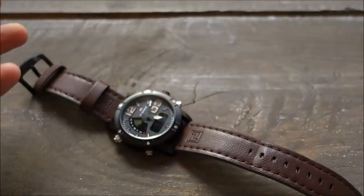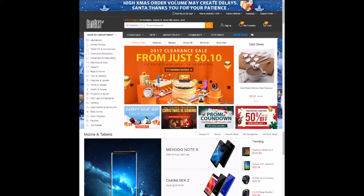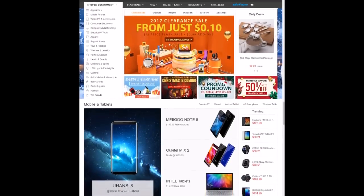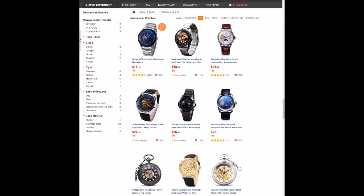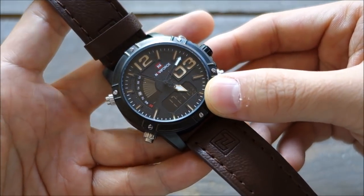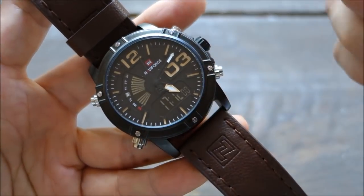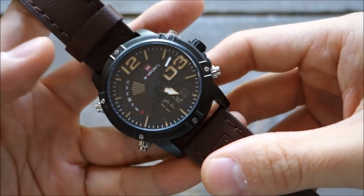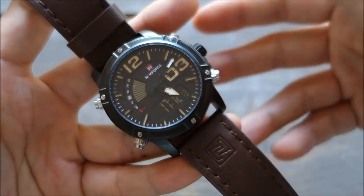GearBest, if you haven't checked it out yet, is a massive online Chinese retailer with hundreds of thousands of products. They have a lot of watches, some of which you may not find easily elsewhere — in my experience there have been pieces found only on GearBest. This watch is listed for 30 USD but is often on discount; when I chose this for review it was listed for 21 USD, so a very reasonable budget price. This is the first quartz piece from GearBest I've featured.